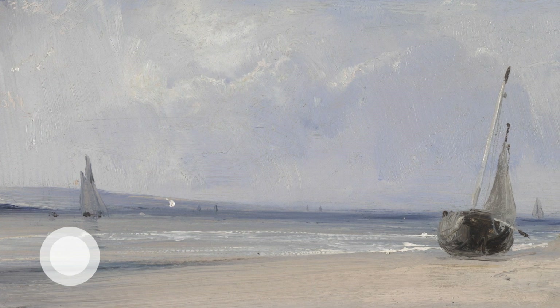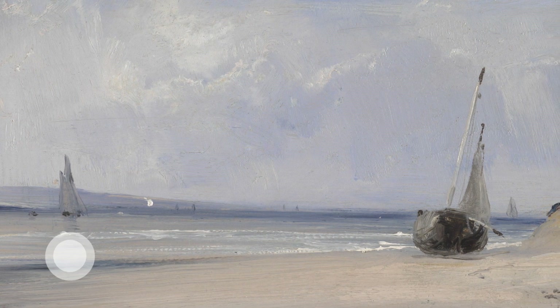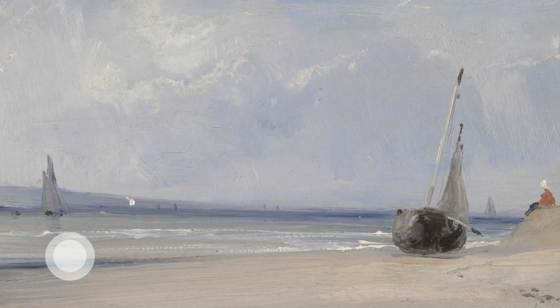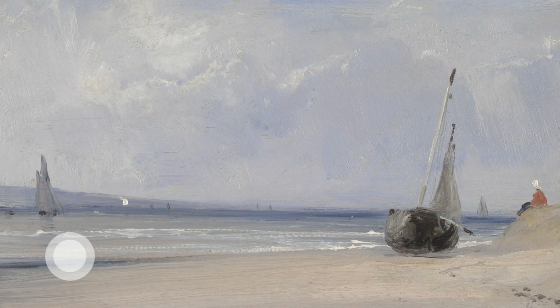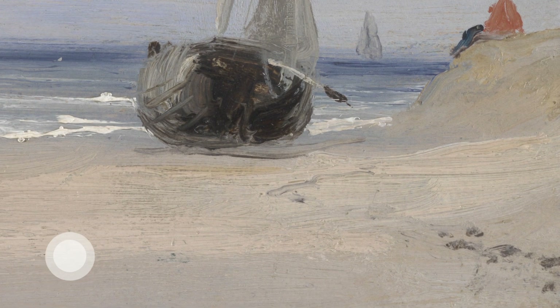Then lifting the other foot and wriggling the toes, noticing how it feels to move the joints. Turning it to the floor, feeling that contact again, and then in your imagination walking into this painting.